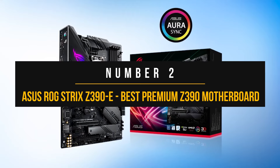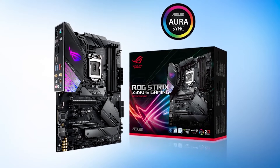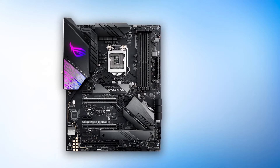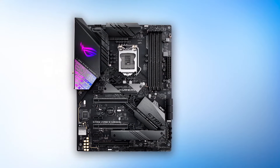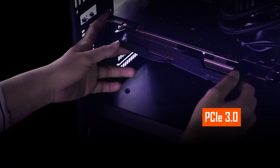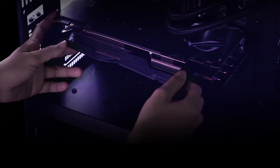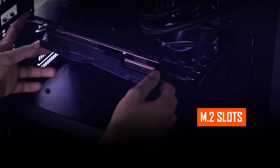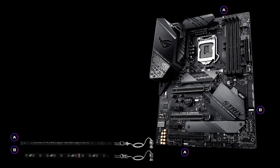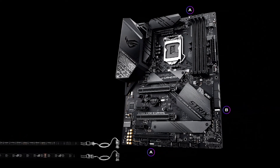Number two: ASUS ROG Strix Z390E. You can't quite have a list of the best motherboards and not include a Strix motherboard. This was back when the Strix lineup was overhauled for a more streamlined look, and the successors of the Strix Z390 still follow the same formula. The all-black PCB pairs nicely with the dark heatsinks and black metal accents. This motherboard features three full-length PCIe 3.0 x16 slots — the top runs at x16, then x8, and the last at x4 — along with two M.2 slots and six SATA ports. The rear I/O shield has a customizable RGB ROG logo, and the chipset heatsinks feature Strix branding with a metallic gray-black finish.